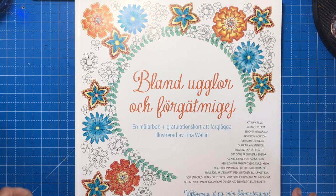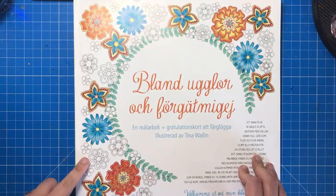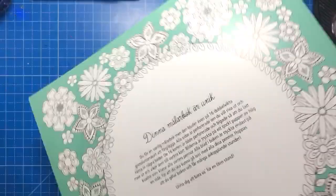The cover itself is matte, it doesn't have any embellishments on it or gilding or anything like that, and as you can see it's partially coloured so you could continue that if you wanted. The back just has a bit of a blurb and some floral illustration.